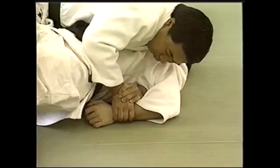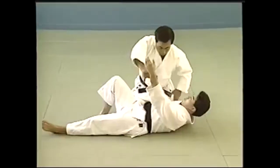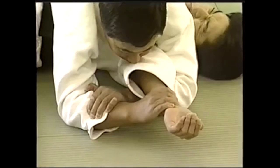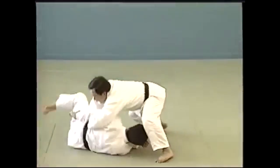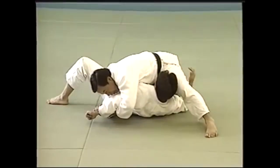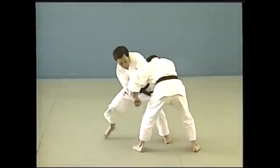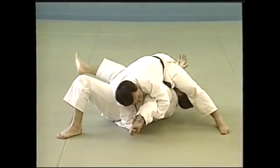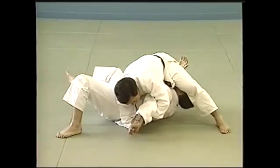Another way you can do it is with a straight elbow. In case they don't want to give you an angle, you can attack the elbow — you lift and leverage up. Here you see from the stand-up how you can actually get it, take the fighter down, roll them over, and apply the lock.